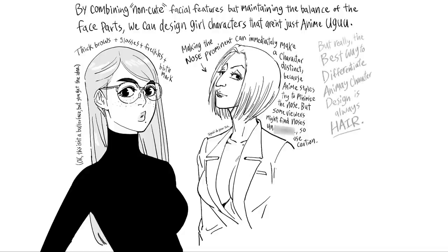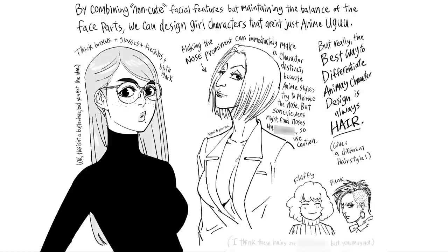Togashi, do your job. But really, the best way to differentiate anime character design is always hair — give everyone a different hairstyle. Fluffy. Punk. These hairstyles may or may not be to your taste.